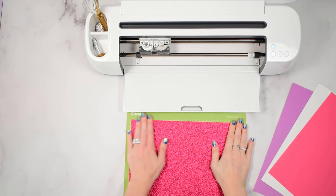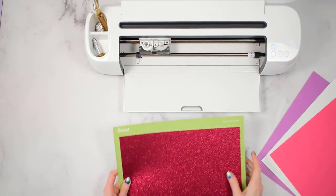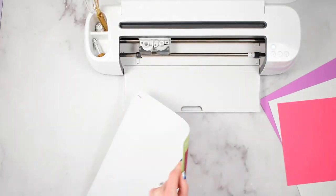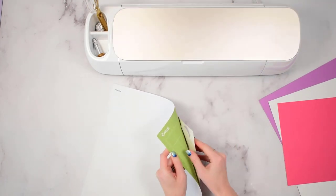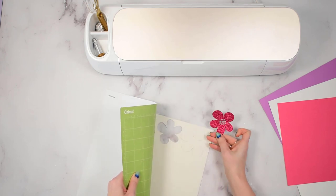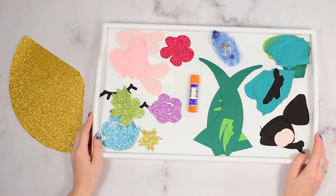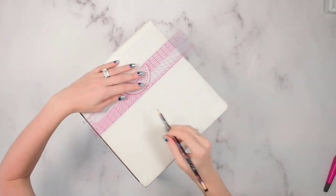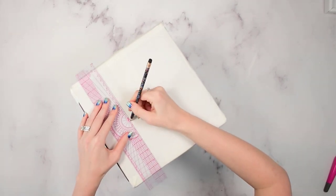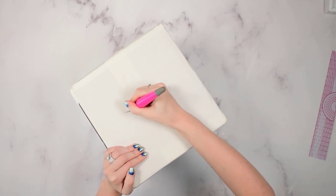You can absolutely hand cut these templates with scissors, but I am using my Cricut machine for this. I selected some various colors of cardstock and some glitter cardstock for this unicorn box — I let my daughter pick out the colors she liked and she helped me load the templates. I've cut out some flowers, the eyes and cheeks, and a cone for the horn. For my square box, I'm using a straight edge with a pencil to mark a thin rectangle slot, and then using my X-Acto knife to cut that slot open.